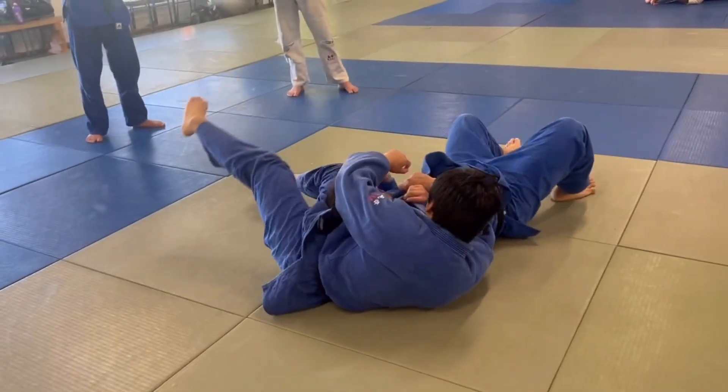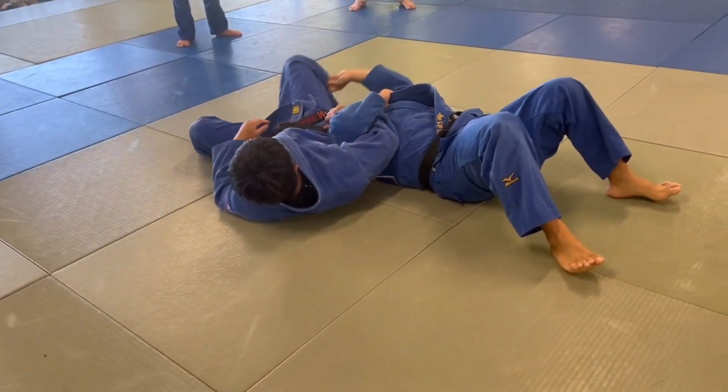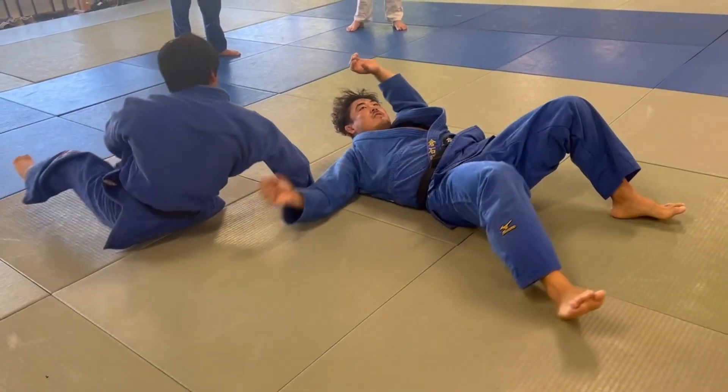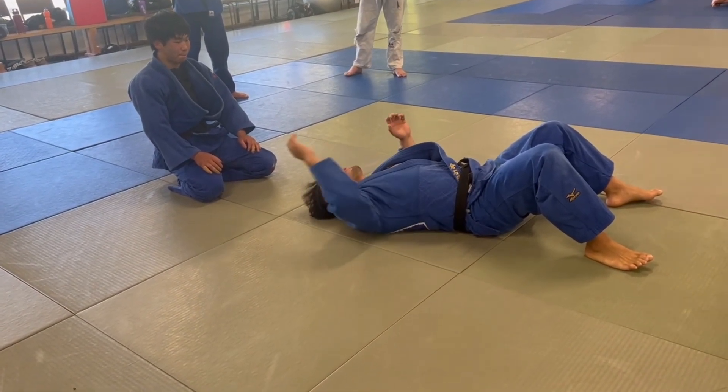From here, some people just loosen your hand, so just from here do the clutch. Go this way easy — down here with the hip and wall.